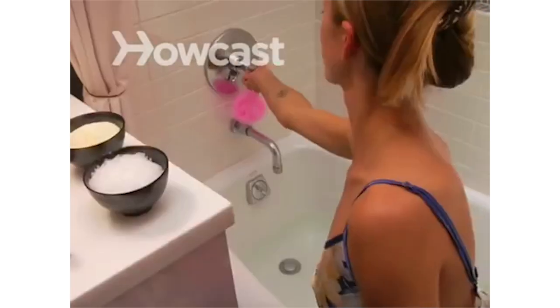How to Take a Bath. Take tub time to new heights of relaxation with these tips.